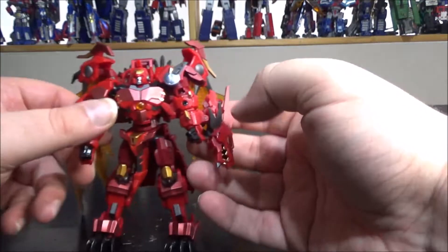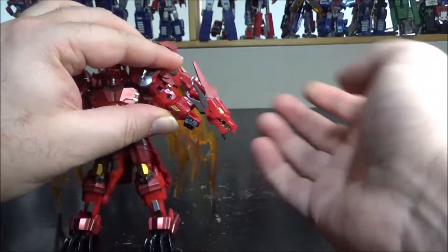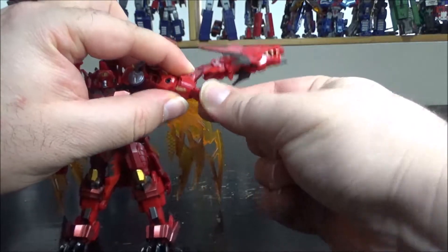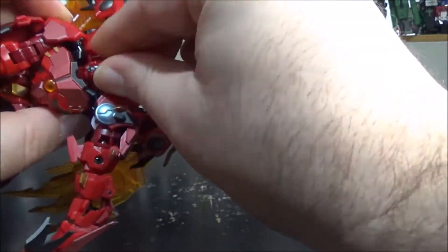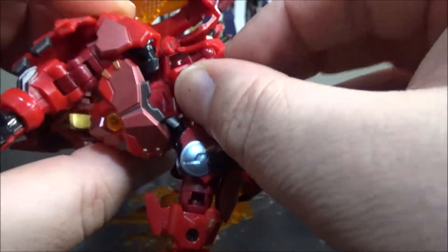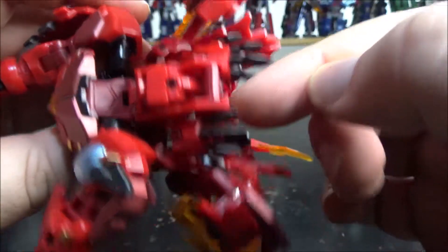Alright, transformation. It's kind of not user-friendly but not that bad either. First off, pull out the dragon head, and as you pull it out, rotate the fist so that the fist goes inside the dragon head. Then lift up the head and rotate it all the way around. The crest on the head will fit into a hole inside the chest piece, and then you can pull on the head to lock it in place.